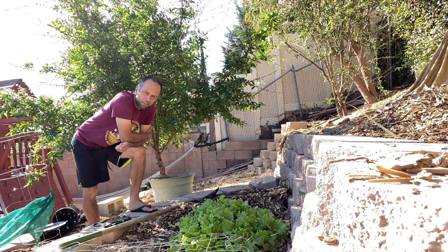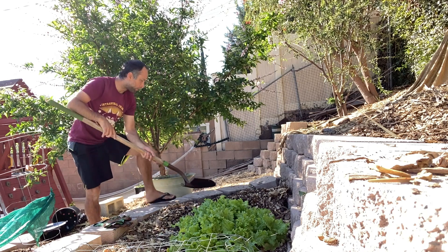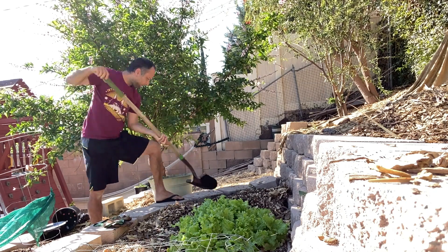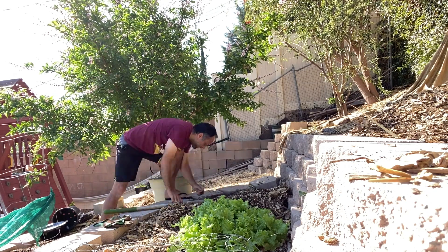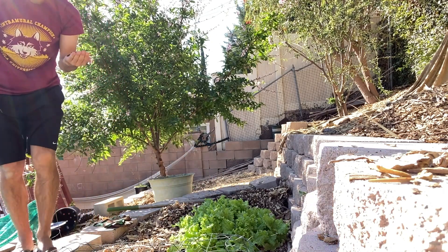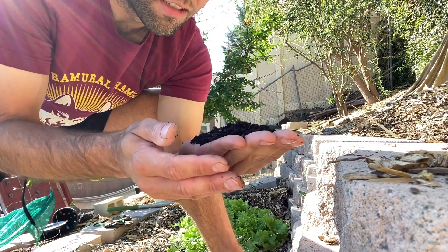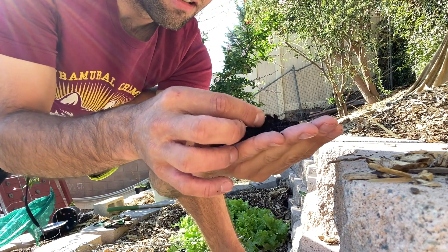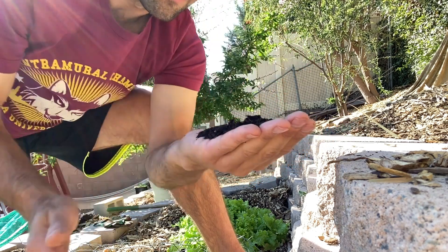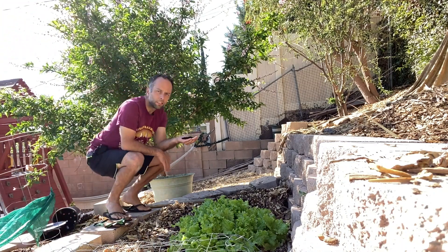So here it's several weeks later to check on the leaves to see if they have decomposed. Let's take a look. I don't really see any leaves, but I do see worms. So several weeks later, our leaves have become nice soil.